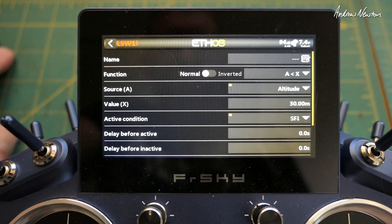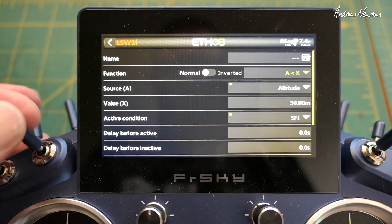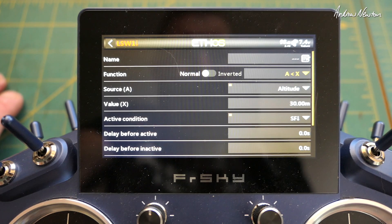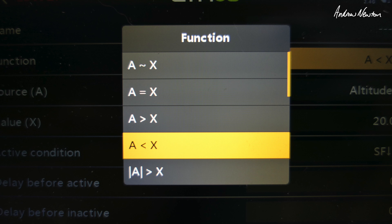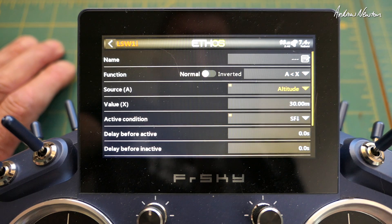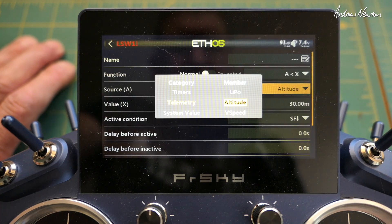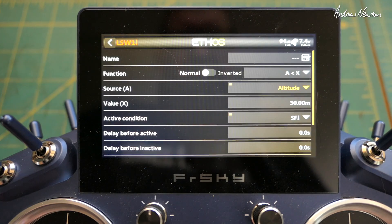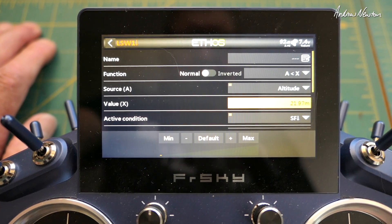Here's the logical switch. A logical switch is like a normal switch but it uses logic instead of a physical switch to operate, so you get a whole stack of logic conditions to choose from. The one we want is 'A is less than X'. A is whatever we want to choose, but we're going to use altitude. So 'altitude is less than' - then we get to choose the altitude value.